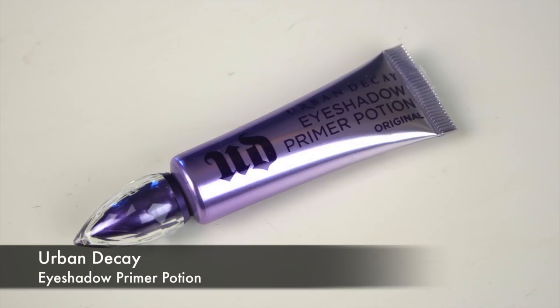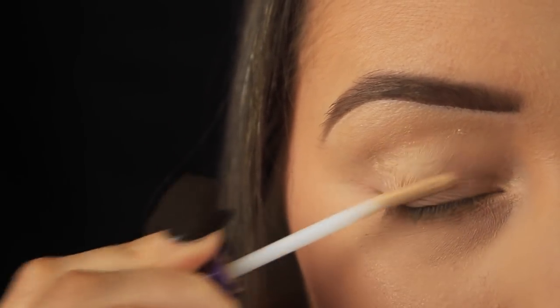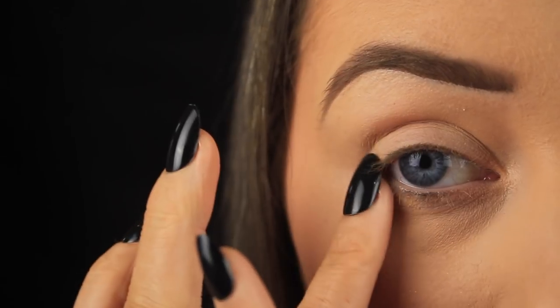Hey everyone, so the first thing I'm doing as always is priming the eye area, just to make sure that our shadows go on nice and smoothly, and also to ensure that they last the entire day without creasing up or smudging.